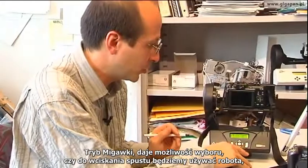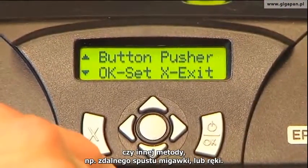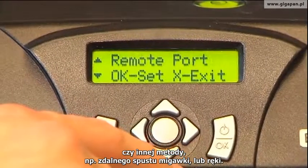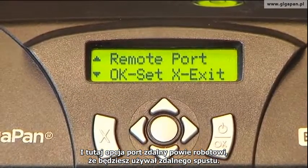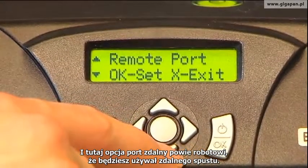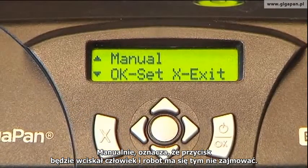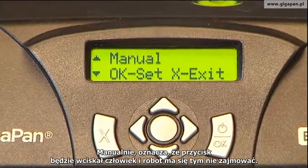Shutter method asks whether you're using the robotic button pusher or some other technique for the shutter, like a remote trigger or a manual press. The remote port option means you're using the remote port to trigger with a trigger. Manual means the human being is going to press the button on the camera, so don't worry about pressing the button automatically.